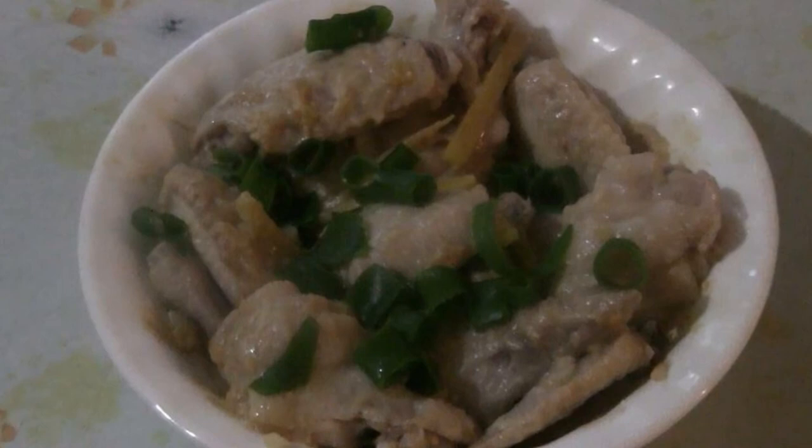There you have it — steamed chicken wings with fermented bean curd. Enjoy! Please subscribe, like, and any comments and questions are always welcome. Enjoy!